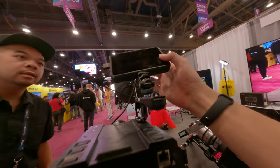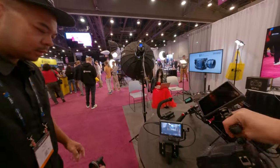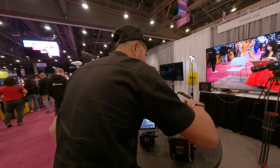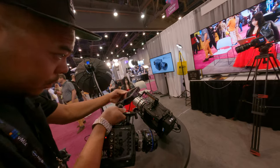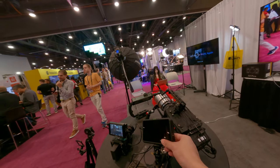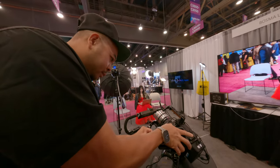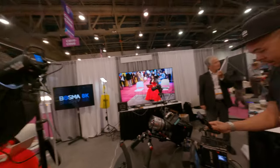Just turn it on — it should turn on. Normally it just turns on unless the battery is out. Never mind.